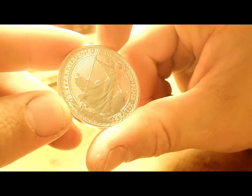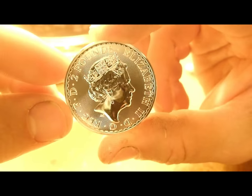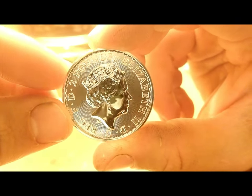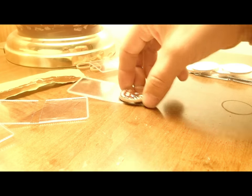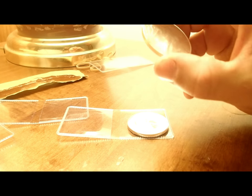What is that — Britannia? First one of those I've ever had. Never had any of these, but the price was right so I got them. Anyway, that's my unboxing.